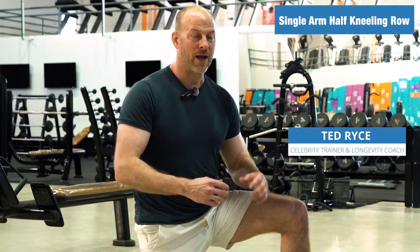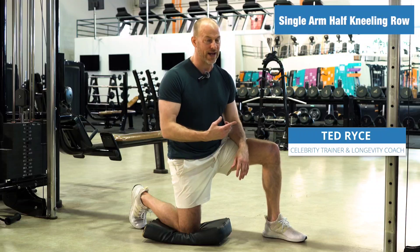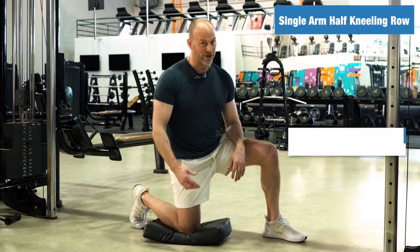I'm going to show you how to do a single arm half kneeling row. I love this exercise — it's my favorite row variation. So I'm going to show you how to do it, then we'll talk about how to do it after.